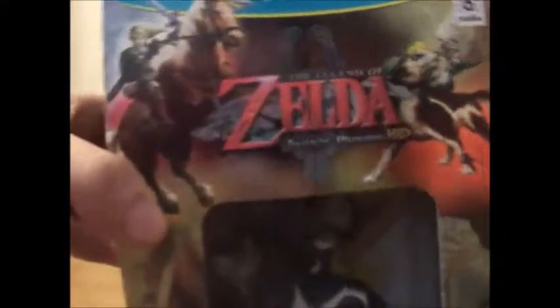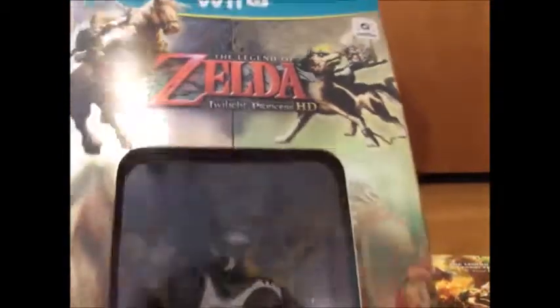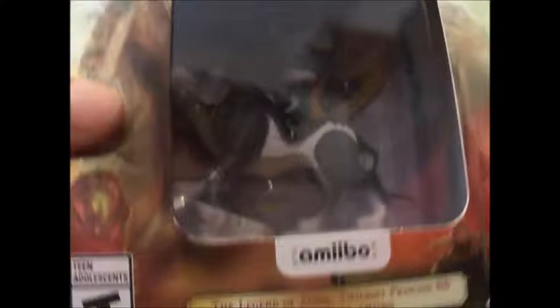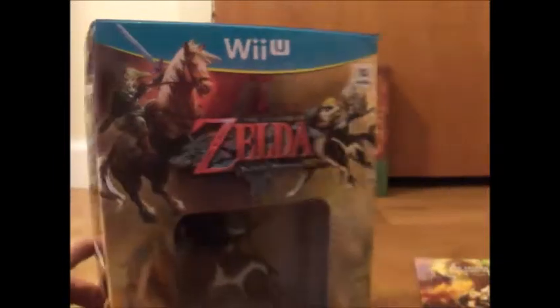Alright, I'm here with another unboxing and this time it's Zelda related — it's the Twilight Princess HD remake for the Wii U, and we have the Amiibo bundle. You can see I got it at GameStop.